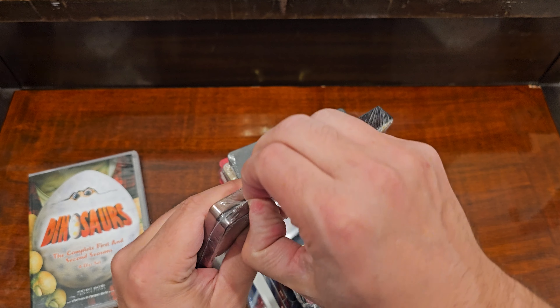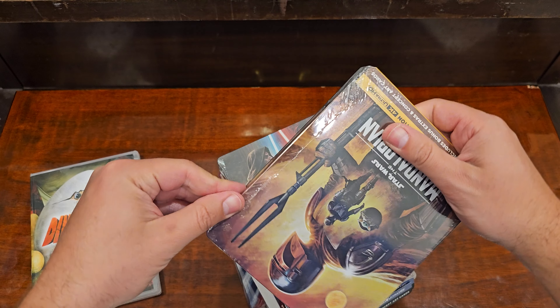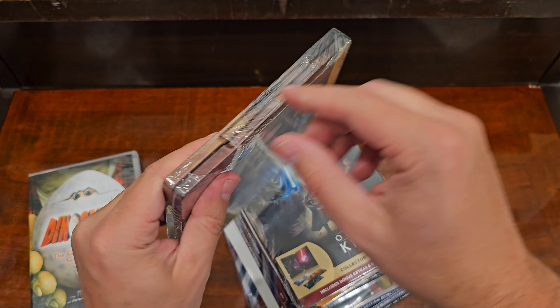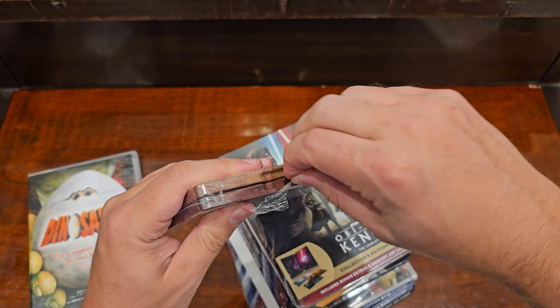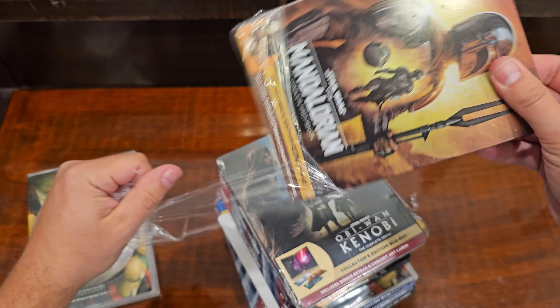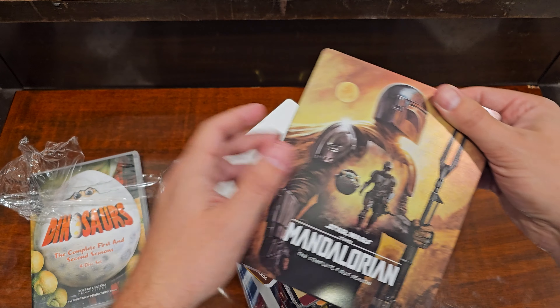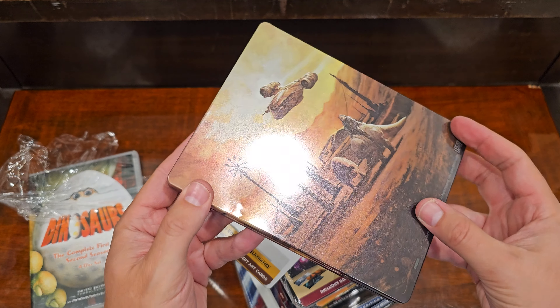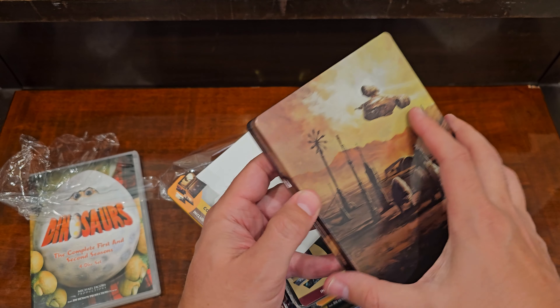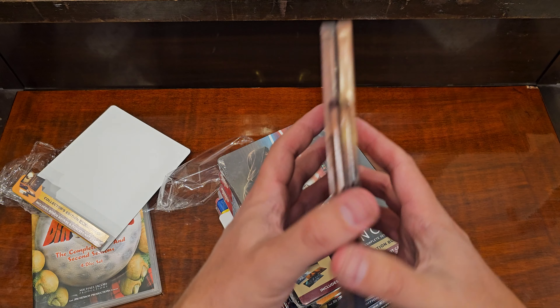Gotta send all these back. See that? It's been smashed on the back. So, gonna send it back.